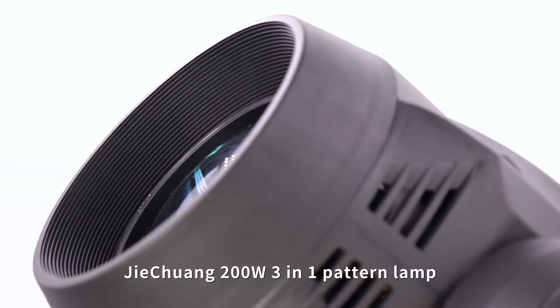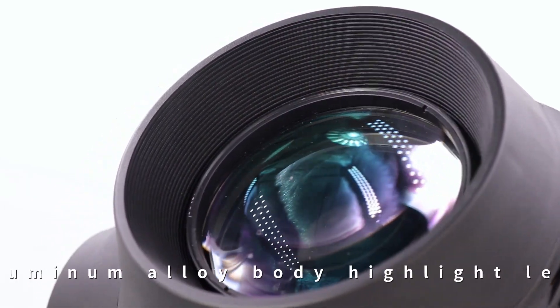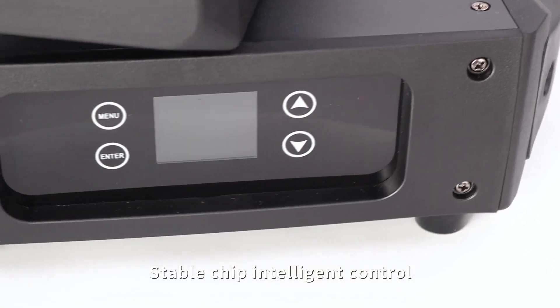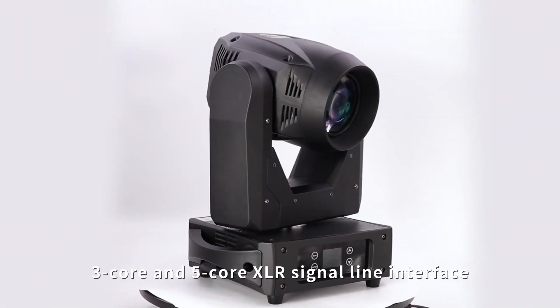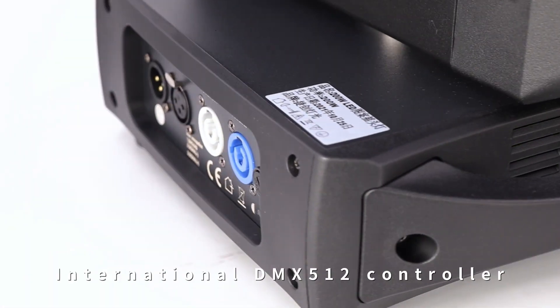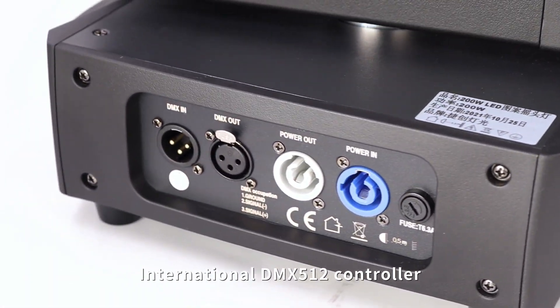G-Chan 1200W 3-in-1 pattern lamp. Aluminum alloy body, highlight lens, stable chip, intelligent control. Features 3-core and 5-core XLR signal line interface and international DMX512 controller.